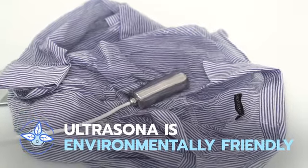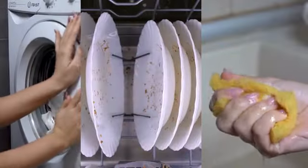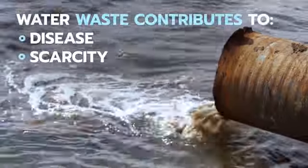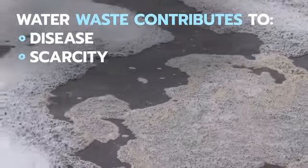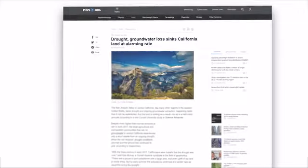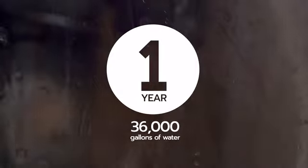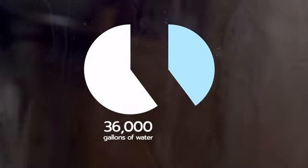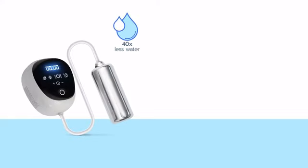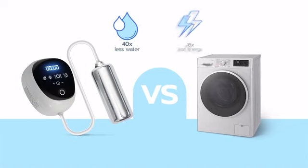Until now, we've relied on conventional washing machines, dishwashers, and chemicals to do our cleaning. These outdated methods are expensive and waste massive amounts of water every year — water wastage contributes to disease and scarcity all over the world, and has led to the tapping of irreplaceable groundwater supplies and permanent damage to the planet. The average household uses 36,000 gallons of water annually, 40% of which is generated by your dishwasher and washing machine. Not only does Ultrasona use 40 times less water than washing machines, it also requires 15 times less energy to run and doesn't need hot water.